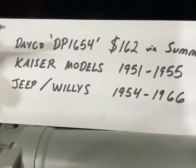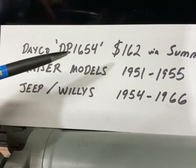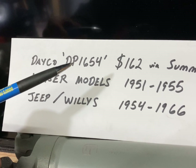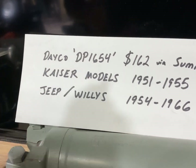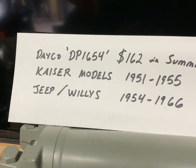I have written here the part number, Deco DP-1654. This part number was unavailable at the time I needed a water pump, and I had doubts about whether it would become available again. But it was showing on backorder through Summit Racing for $162, and if it does become available again, that's a good price.